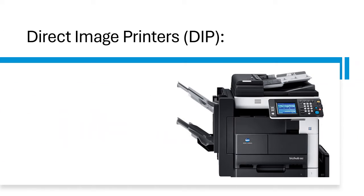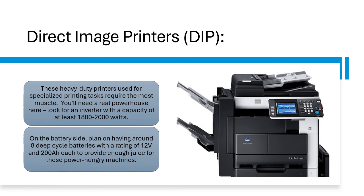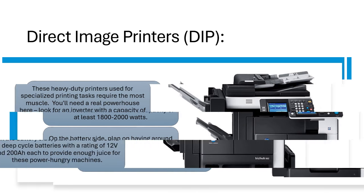Direct image printers — DIP. These heavy-duty printers, used for specialized printing tasks, require the most muscle. You'll need a real powerhouse here. Look for an inverter with a capacity of at least 1800 to 2000 watts. On the battery side, plan on having around 8 deep-cycle batteries with a rating of 12V and 200Ah to provide enough juice for these power-hungry machines.